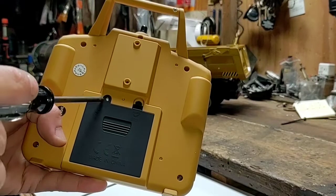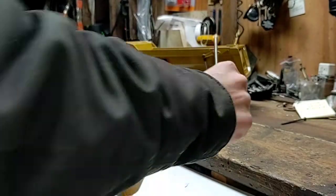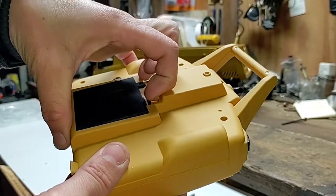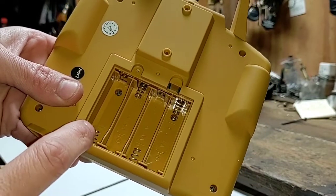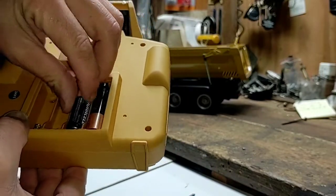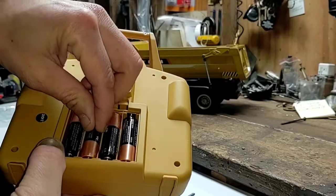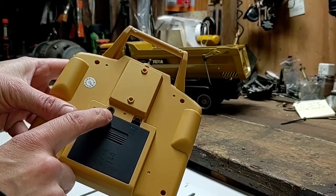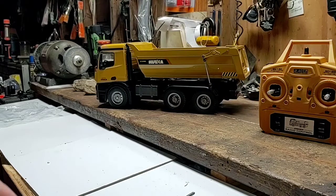Getting ready to install the batteries into the transmitter — we need to remove this Phillips head screw. Pardon my sleeve. There's a little tab on the transmitter we need to push in and lift up, and that exposes our battery tray. Requires four AA batteries, installed in the correct direction — negative to negative and positive to positive. Cover installed, and we're not going to reinstall our screw on the transmitter. I'll put the screw off to the side in the magnetic tool tray.